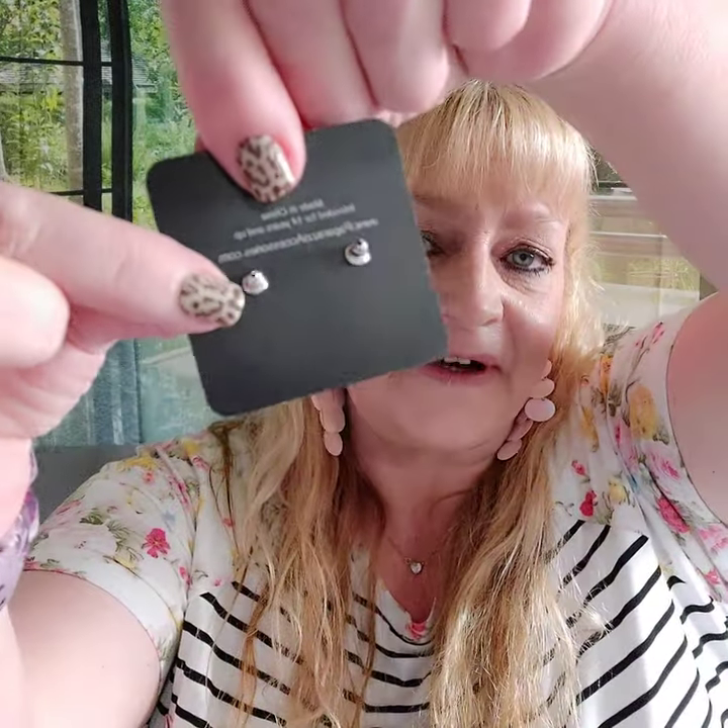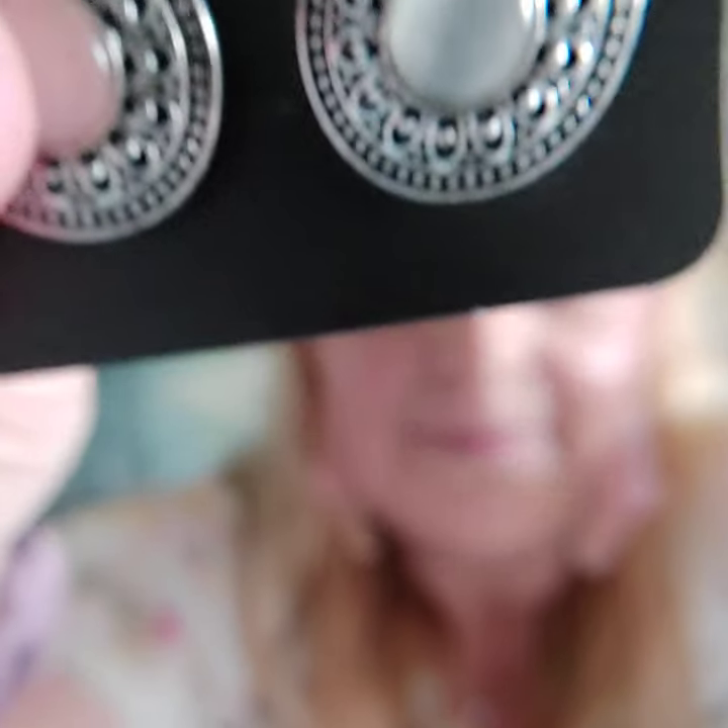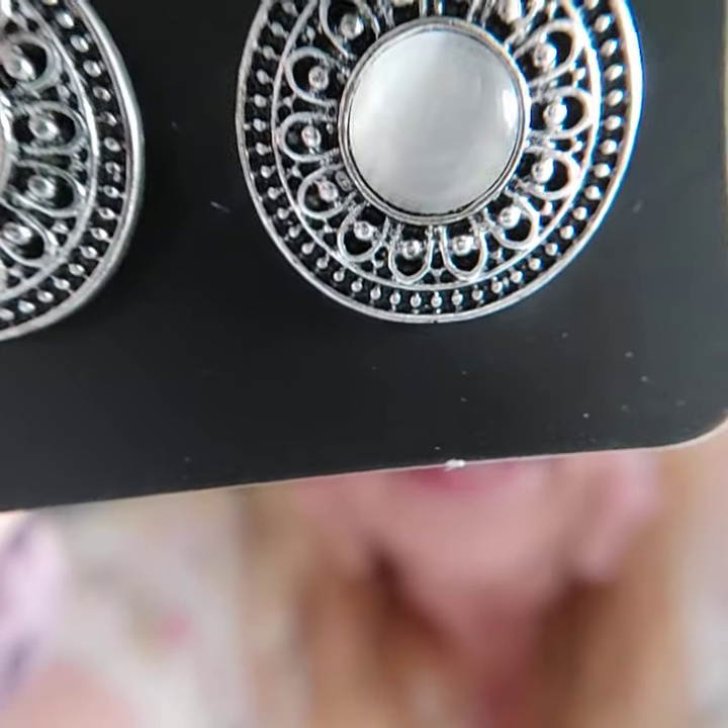Number fourteen are post earrings with the same stone as the ring. Check out the details — what I love about Paparazzi is that nothing's plain. It's like every piece of jewelry has a really cool twist to it. Here they are for size — a nice little simple earring. That's number fourteen.